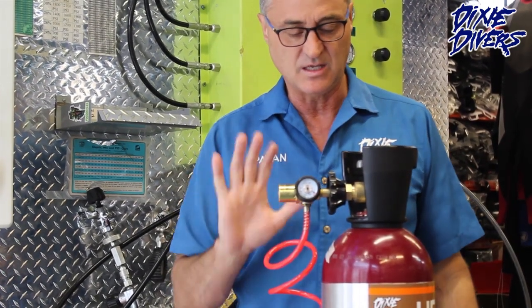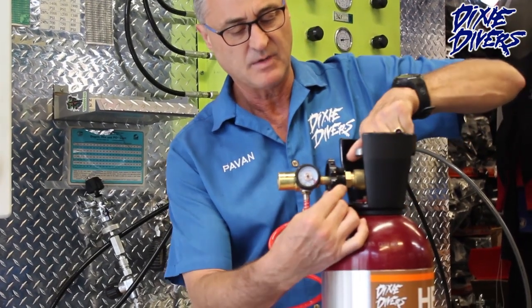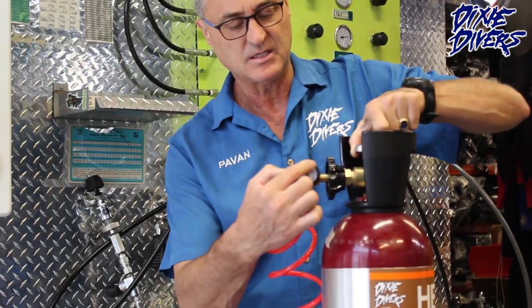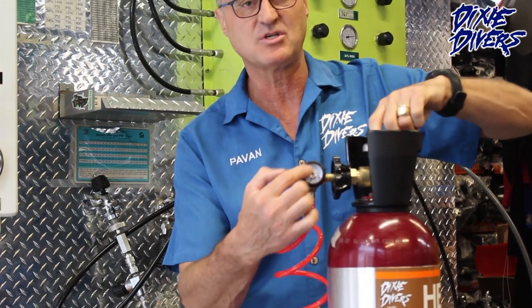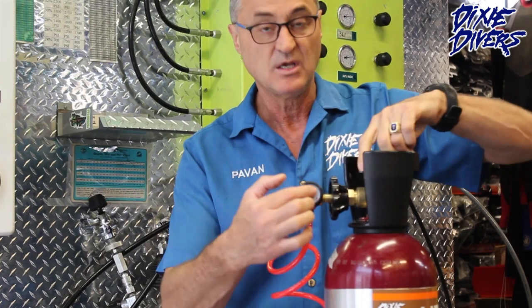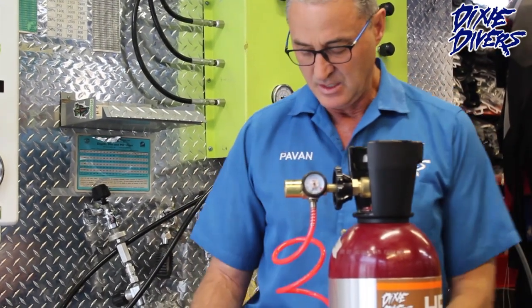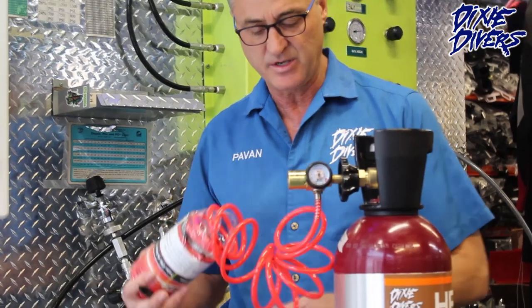You just gently press this and it's ready to go. As you open the valve right here, you're going to see the pressure gauge showing how much helium you have in the tank. This way, as you use it, you know how much helium you're using and how much you have left. We also have a corrugated hose that flexes.